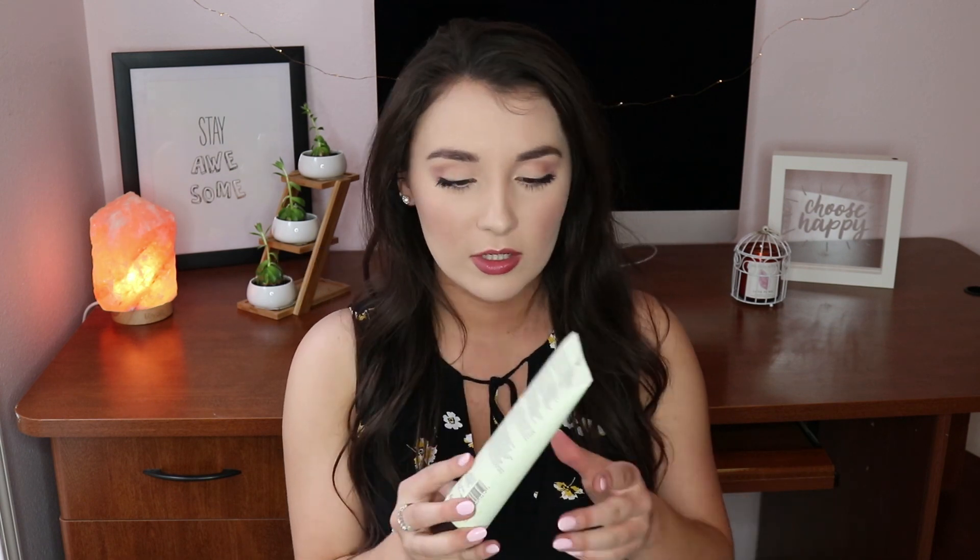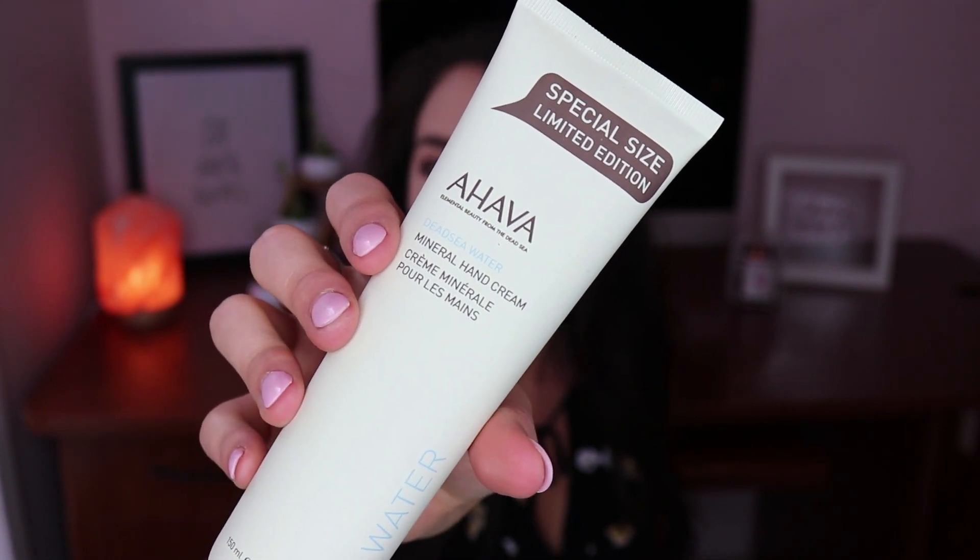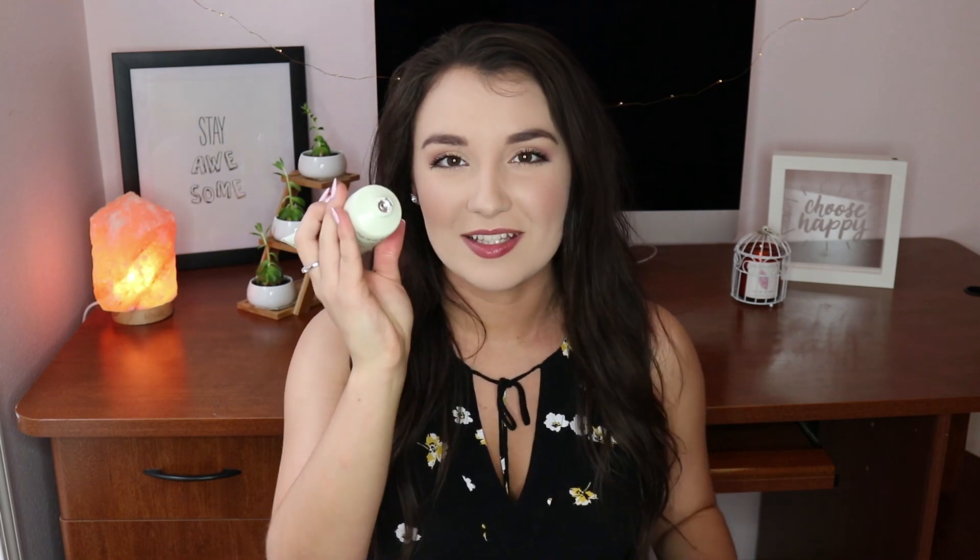Next up is something special — a limited edition AHAVA Dead Sea water hand cream. 'Experience the wonders of the Dead Sea, no passport required.' This mineral-rich hand cream instantly improves the skin's moisture level, smoothing rough dry skin and restoring suppleness. It's approved for sensitive skin, allergy tested, and paraben-free. The retail value is $33 — and it smells really good too.